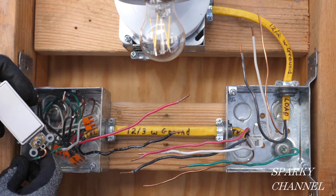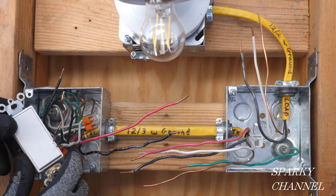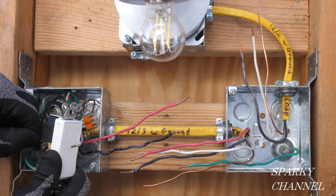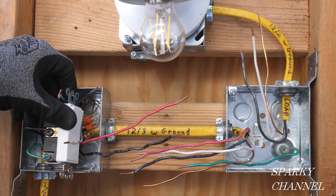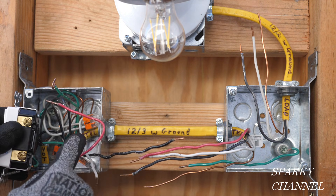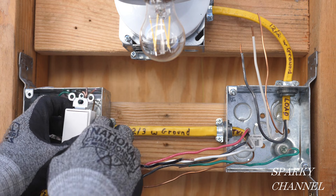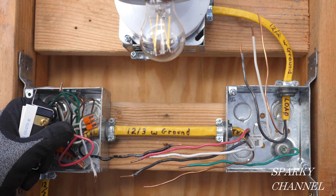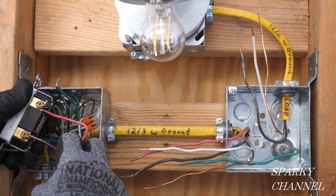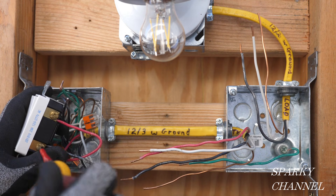Connect the green grounding wire to the green grounding terminal of the three-way switch. This three-way switch does not take a neutral. I'll connect one of our black hot pigtails to the black common terminal of the three-way switch and tighten it securely. Here's the red traveler wire and here's the black traveler wire. I like to put the red traveler wire on the top — you can see it says 'top' right here — just as an organized system. And here's the black traveler wire going on the bottom, tightened down securely.